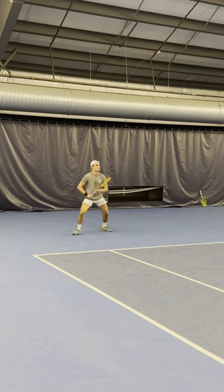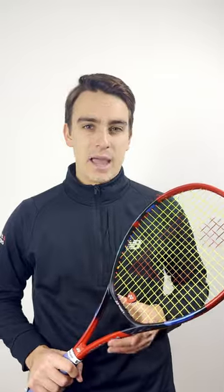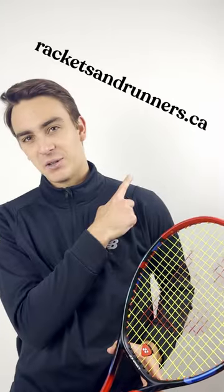You feel like you can really go for it with your shots, kind of like this. Okay, I missed that, but you get the point. Come check out our full written review linked in the bio, or check us out at racketsandrunners.ca.